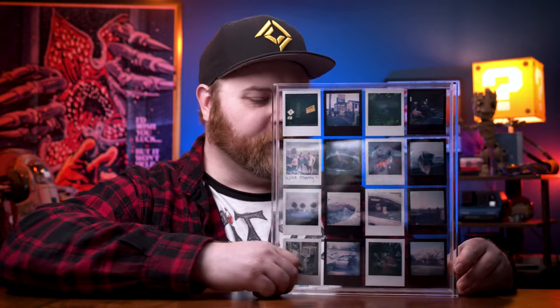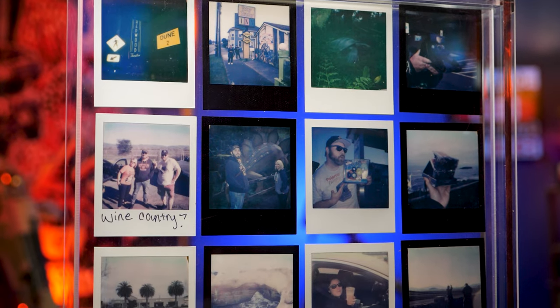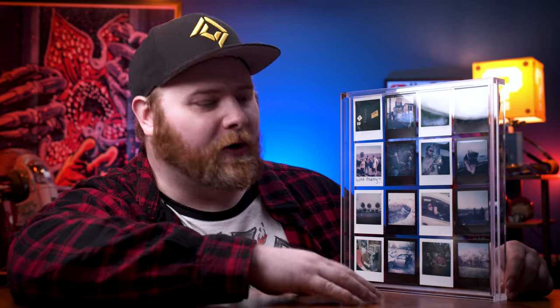You can swap out for newer updated photos with a breeze — swap them instantly. See what I did there? Instant photography, instant photos, swap them instantly. Anyway, let's move on to the floating frame. This thing is really cool. I chose to put in Polaroid Go photos from a recent road trip down to San Francisco — went to Policon — just some candid photos the group took on the road. Not only will it work with Polaroid Go, but it'll work with Instax Mini as well.